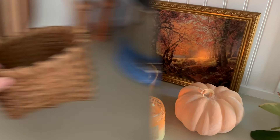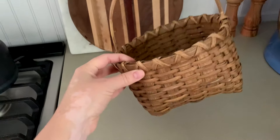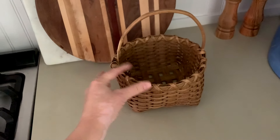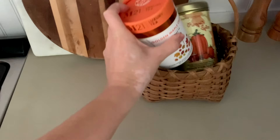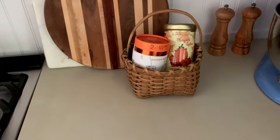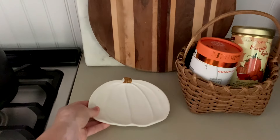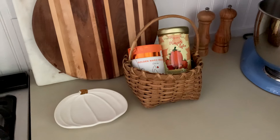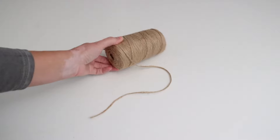If you watched my last thrifting video, you might remember this little basket I thrifted for two dollars. I decided to put it right here and make a little seasonal tea station. I have so many seasonal fall and holiday teas that I forget about because they're not in my line of sight, so I'm popping them in this basket so I'll actually remember to drink them. I also have a little pumpkin plate I thrifted for a dollar to use as a spoon rest.